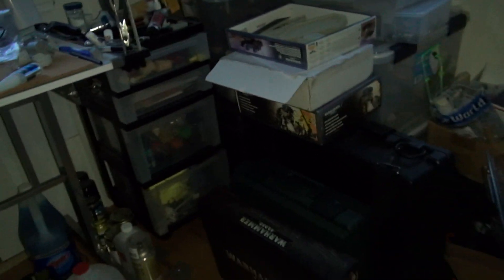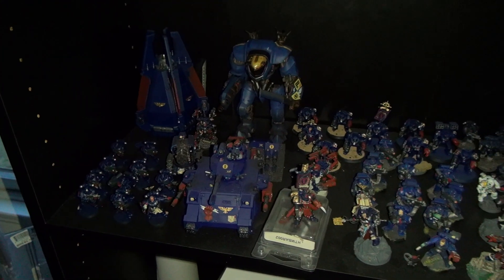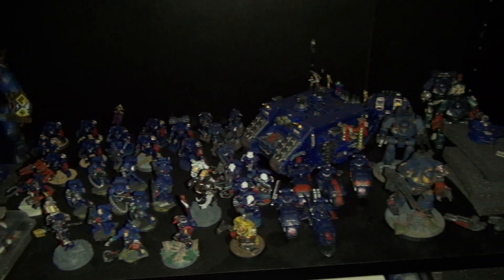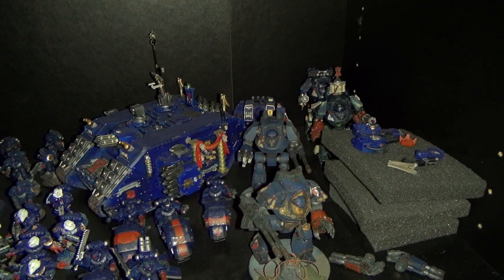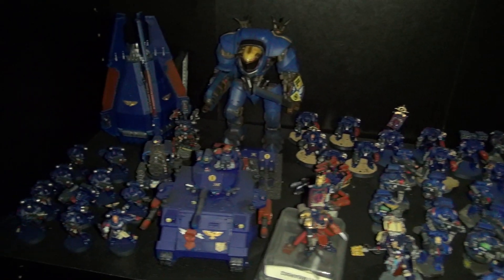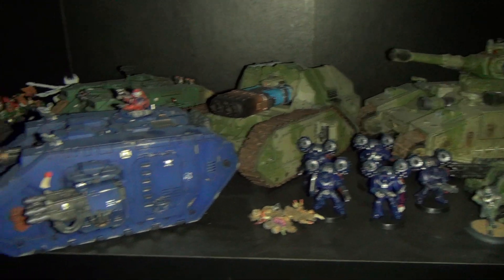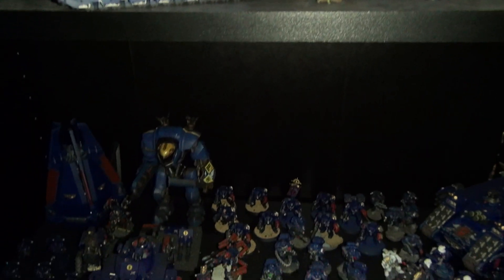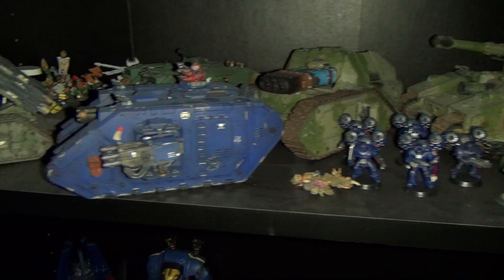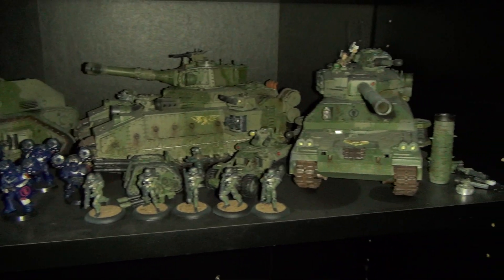I guess I can show you the completed stuff I have. This is all my Crimson Fists — I haven't done a count yet on how many points that is, still have to do that. Here's some more Crimson Fists; this shelf has filled up so I've had to start moving some of them up here. And my Imperial Guard stuff as well.